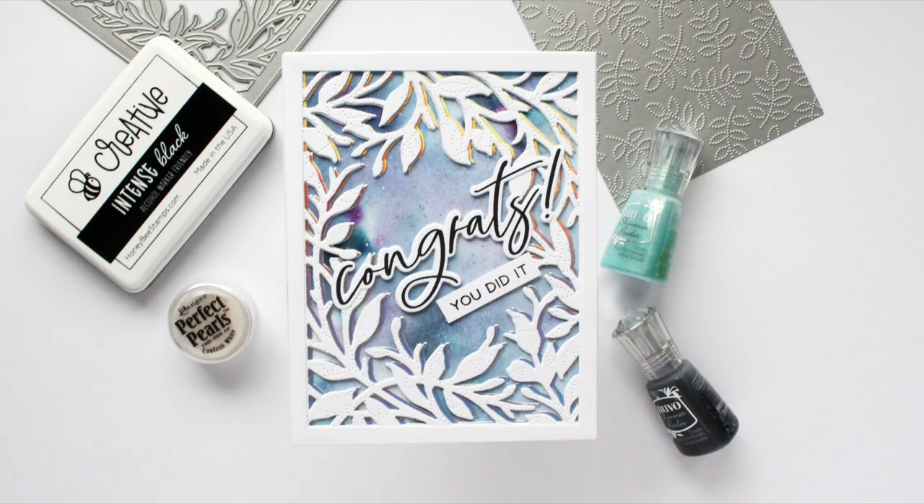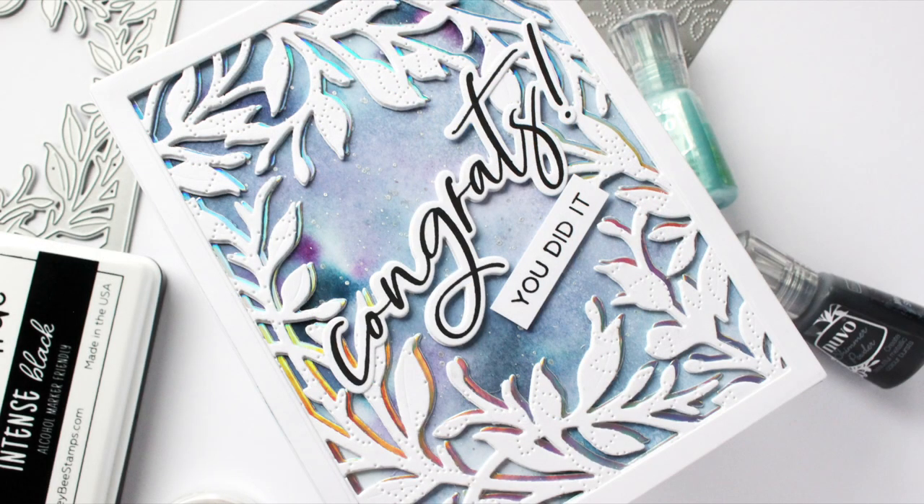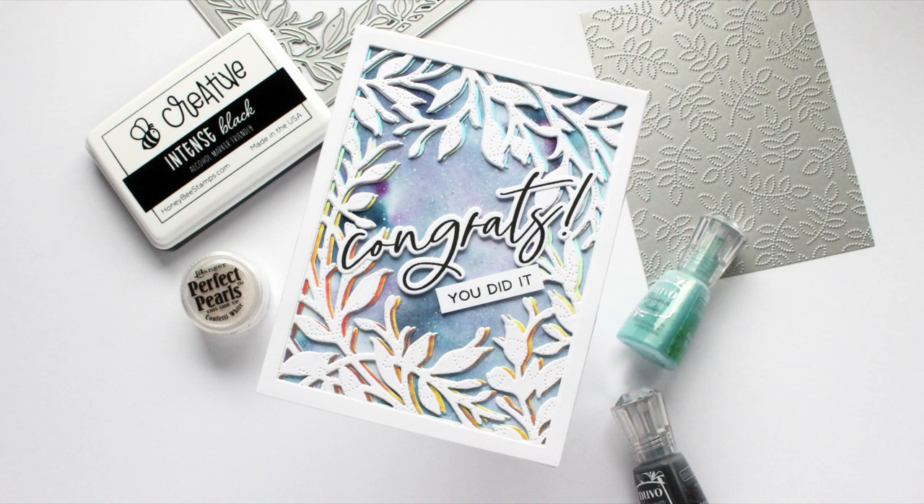Hi everyone, this is Mindy and welcome back to another video with Honey Bee Stamps. In today's video, I found another way to use my gel press. Now this may not be a surprise to some of you, but it was kind of new to me and I couldn't wait to try it. This is actually a technique that I seen at Creativation recently for 2022. So I really couldn't wait to just find a card that I could put this on and create with it.